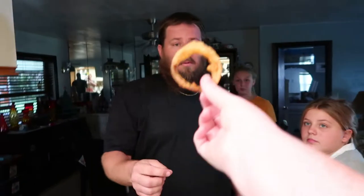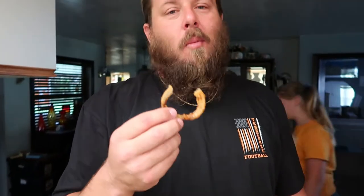Danny is home from getting the pizza and chicken wings, and I'm gonna meet him at the door with an onion ring to get his opinion. You know why? I taste the world's greatest onion ring! The crunch is there. Oh my god, yes!